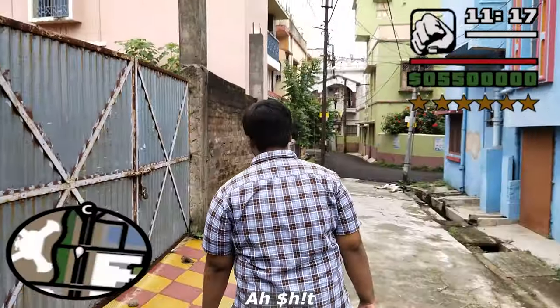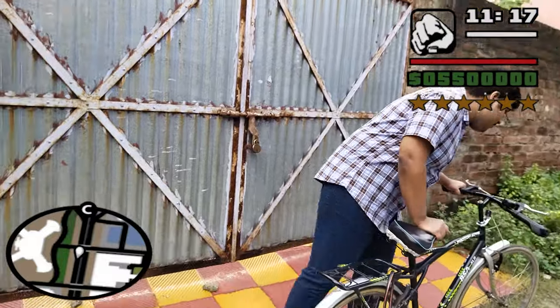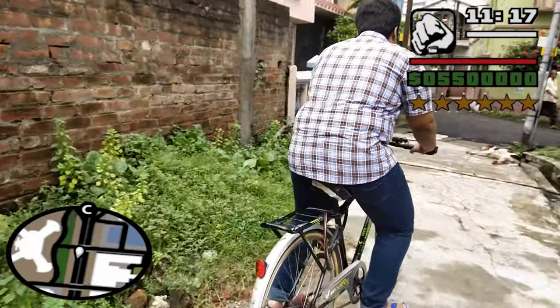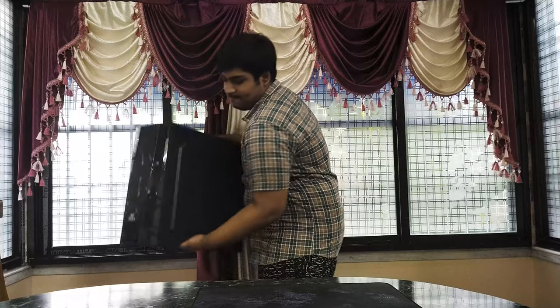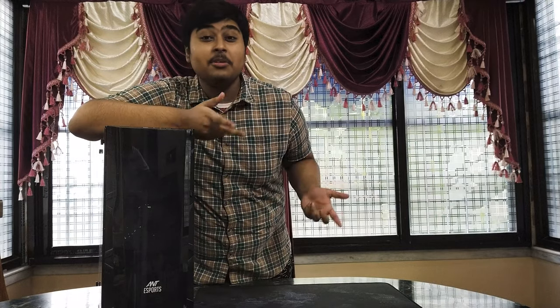I love to play video games. They define my life so much that I cannot imagine a life without games. But sometimes things just do not go as you want them to. I have a decent gaming PC and I love it more than my probable girlfriend.